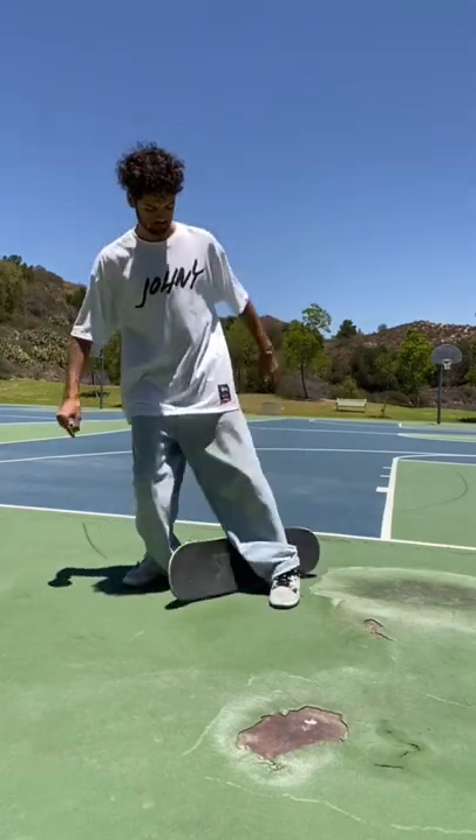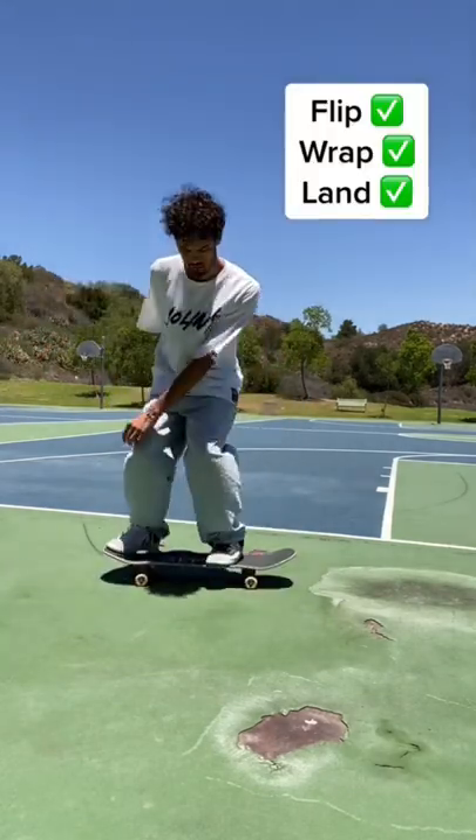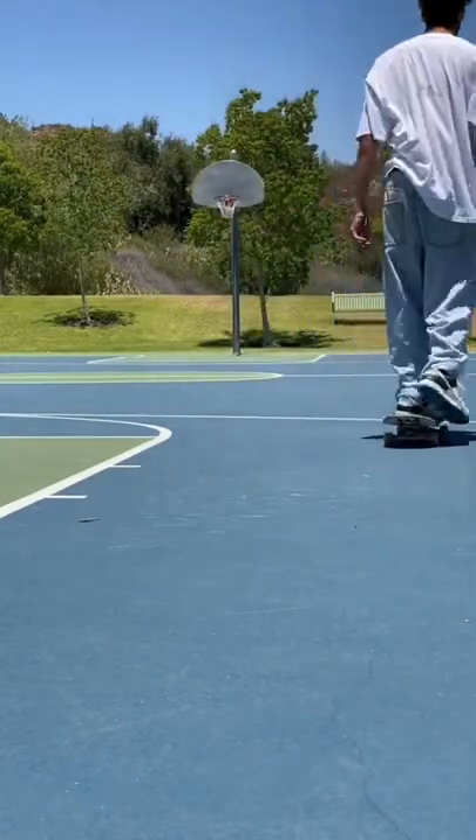All you have to do to land this trick is flip your board forward a little, and once it's sideways, do a 360 with your foot and it should look something like this. With some practice, anyone can learn this trick and it's a really fun one to do — it feels super cool too.